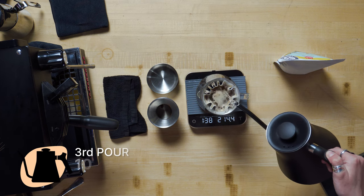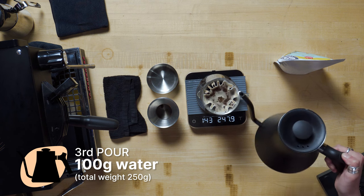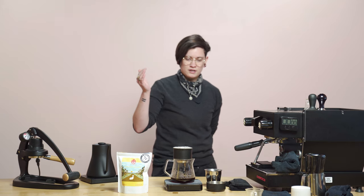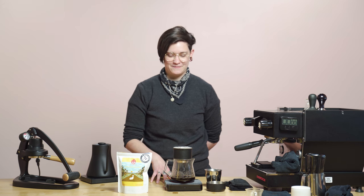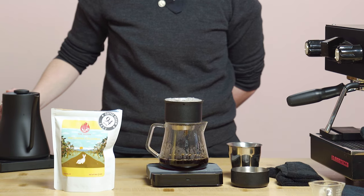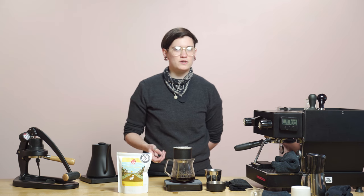All right, I'm going up to 250 grams. This is my third pour of my four-stage pour — four pours in a couple minutes to go. I'm not Abe Lincoln. Super excited about this coffee, really stoked to taste it again. I wonder what it would taste like iced too. I feel like if you iced the coffee, a lot more of that mango would come out.